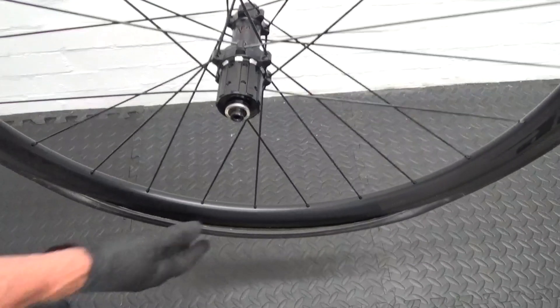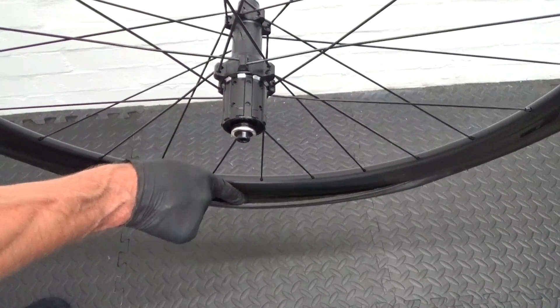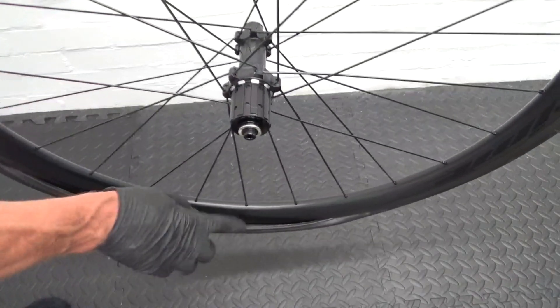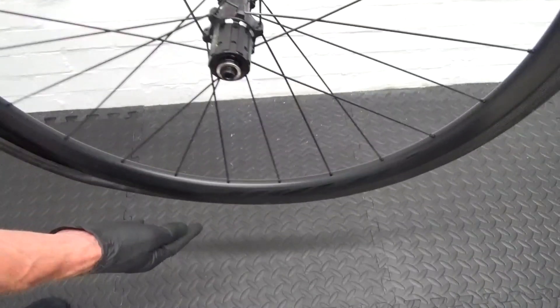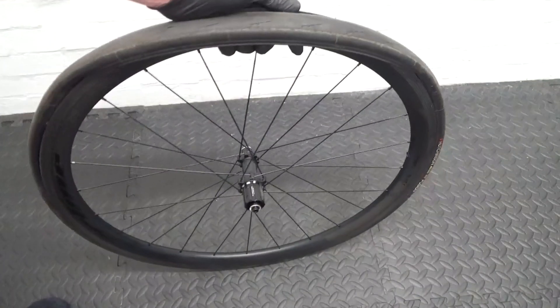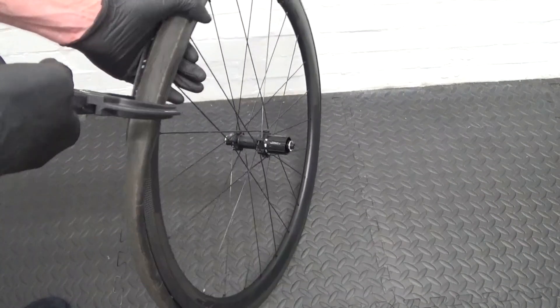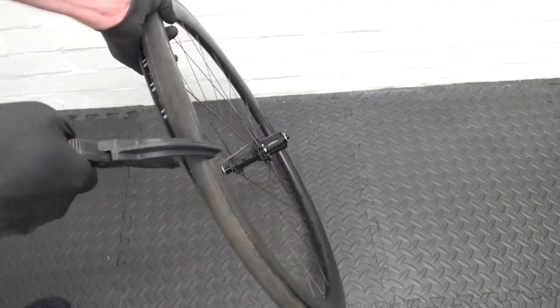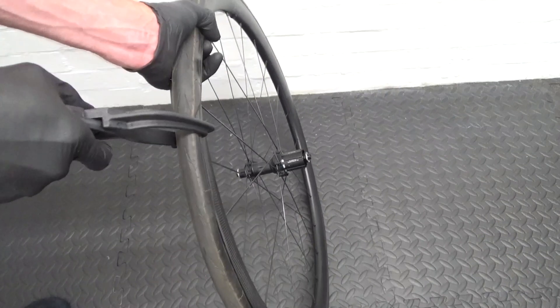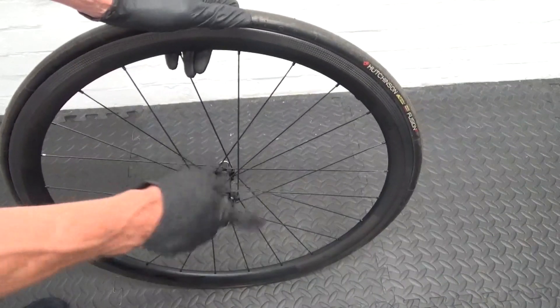If you're adding sealant before using the tool for the last section, all you do is measure it out and pour it in there. Then move the wheel around so the sealant settles inside the part of the tyre already on the bead — let it go to the bottom. Then concentrate on the top section with your tool so there's no sealant in the way, and just carry on as before, knocking that last section on.